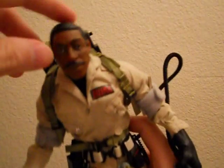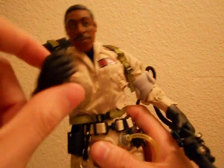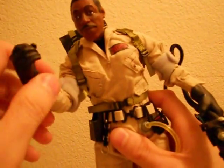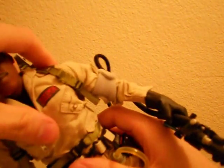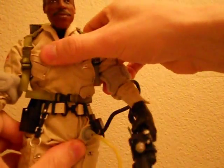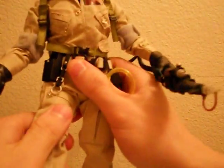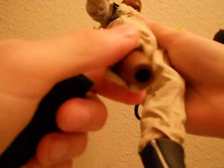Now let me show the articulation a bit better. The head rotates great. You've got wrists and you can swap hands by pulling fairly hard — the pegs are really in there. Elbows with elbow pads, shoulders — everything's the same on both sides. He's got upper body and waist rotation to an extent, though the belt and proton pack restrict him a little. The knees on mine are very stiff. And — wow — there goes Winston's leg. That's how you connect it back. Bloopers!